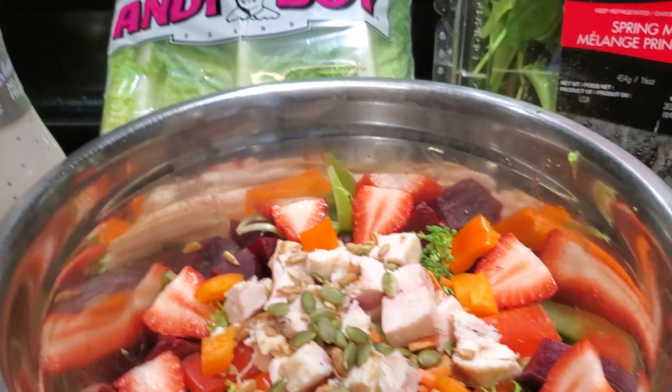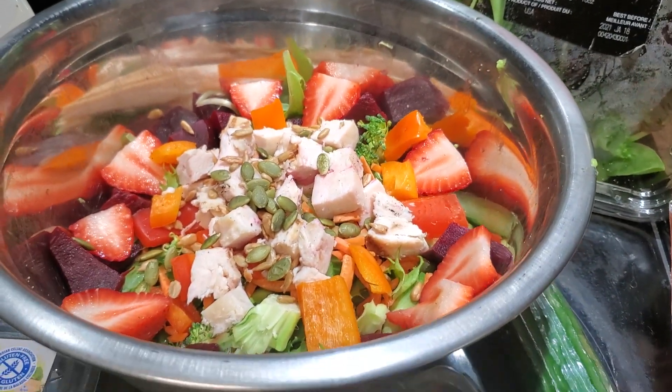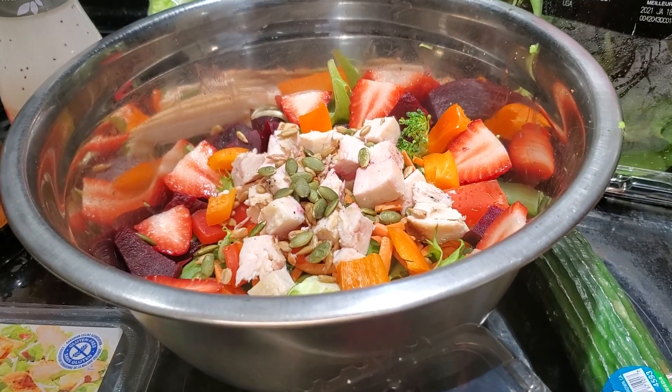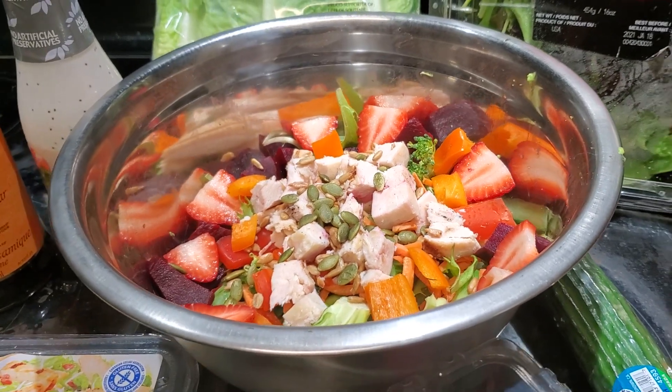So again, my big, beautiful salad — make it look pretty, because like I said, you eat with your eyes and then it's going to be way more satisfying. Use whatever vegetables you have in your house.